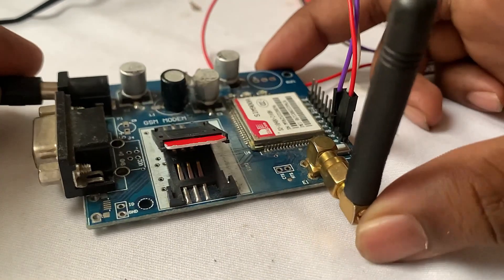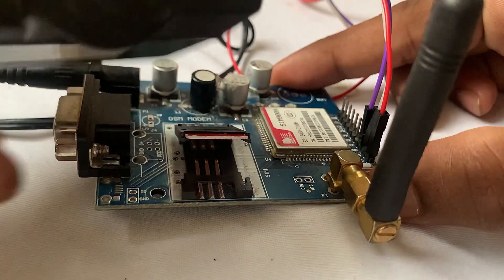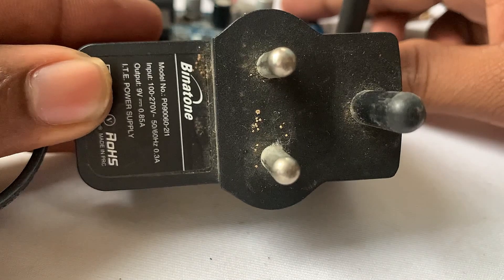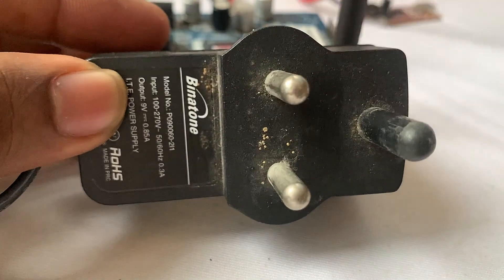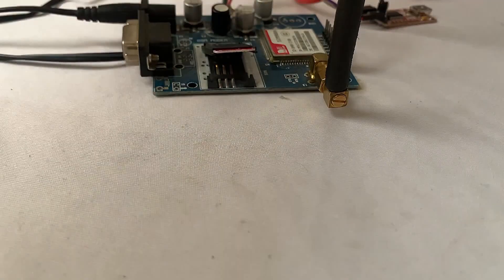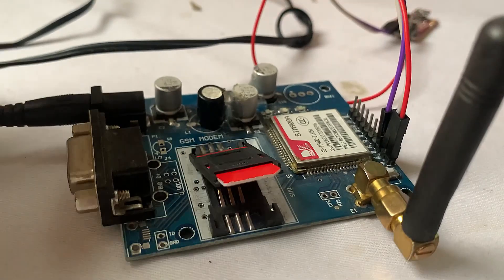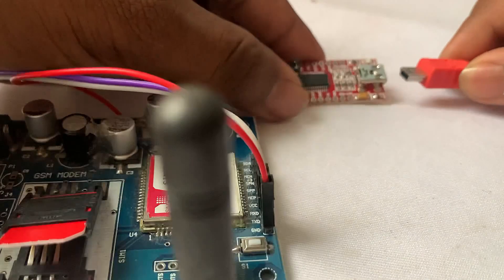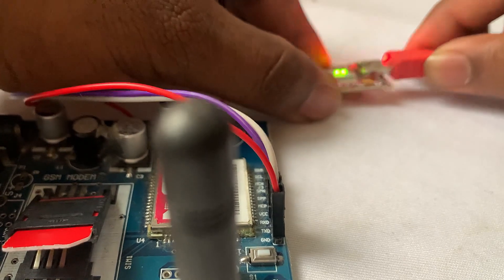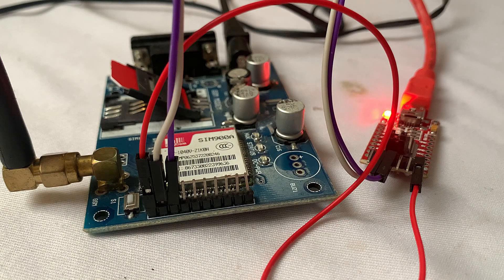I am going to power up this SIMCOM module with this adapter — a 9-volt approximately 1-amp adapter. You can also use a 12-volt 1-amp adapter instead. Using this power jack, I am powering it up. I am also going to connect this USB to TTL converter to the PC USB port through a mini USB cable. That's all about the circuit connections.